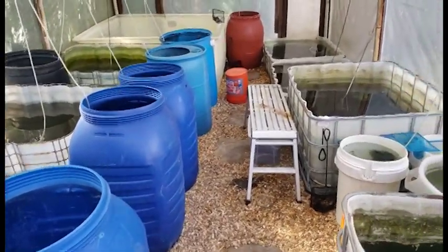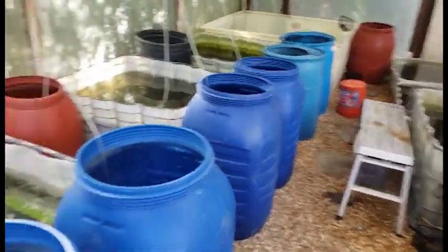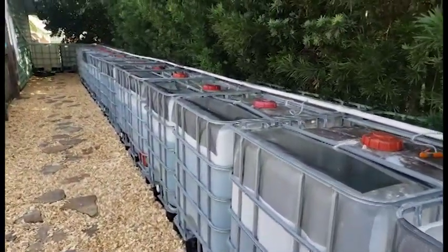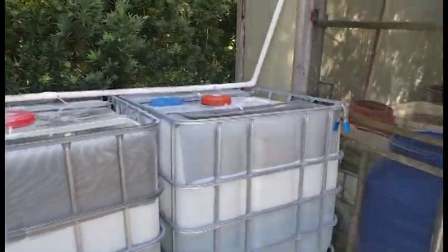That's basically the greenhouse. I'll keep you guys updated and post some future videos when I have the other IBC totes out here set up. This will be basically the style of my videos going forward. I hope you guys enjoy and will subscribe for future content. Thank you for watching.